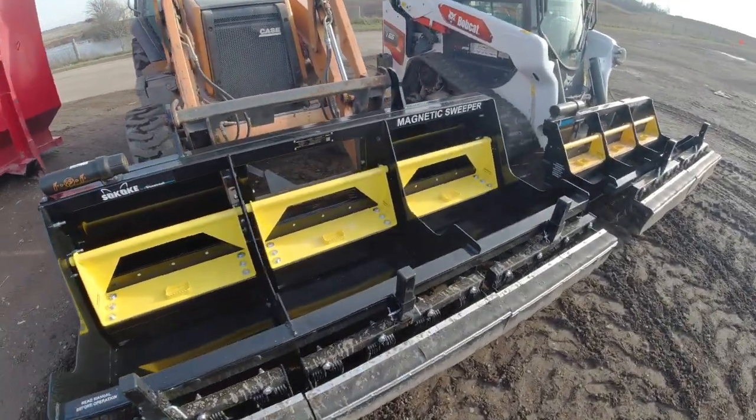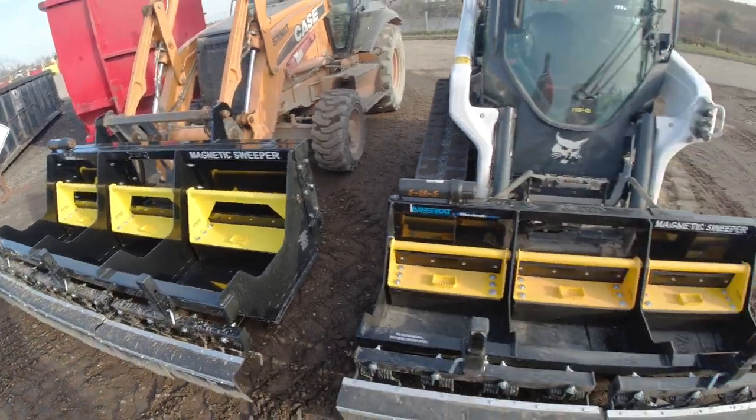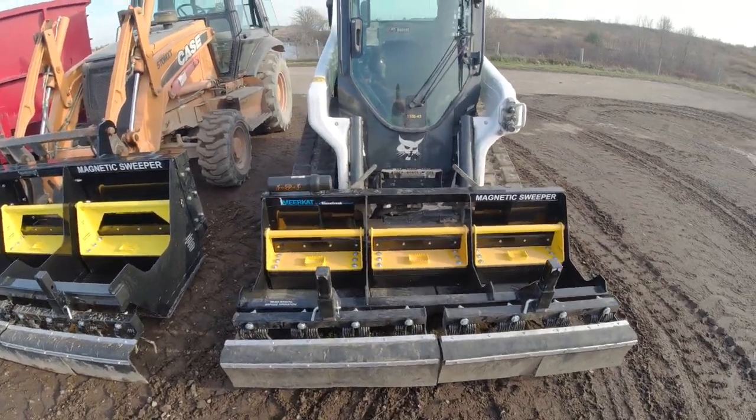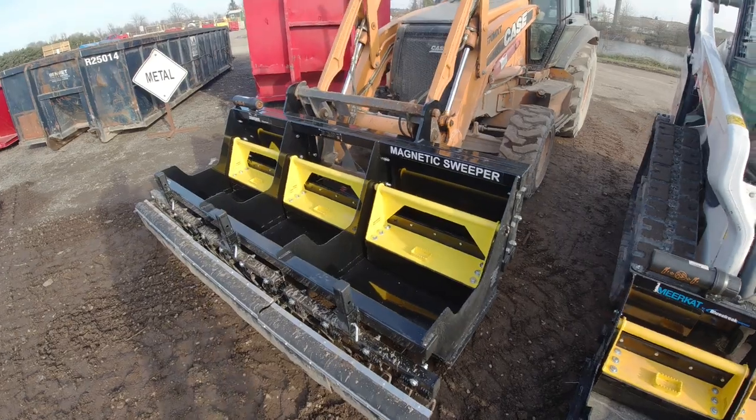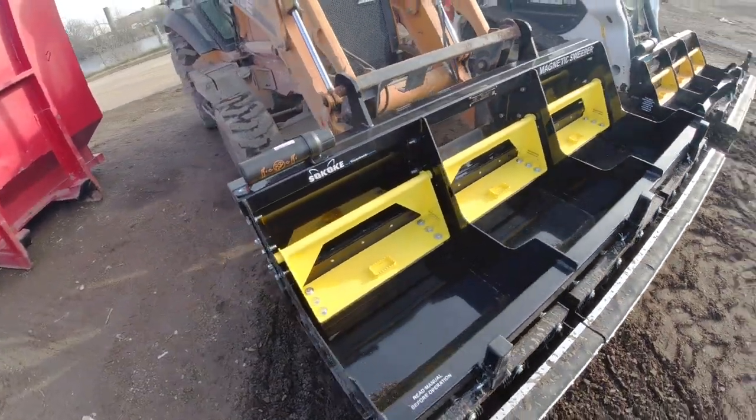Here are the features of the new Sakoki Magnetic Sweeper by Blue Streak Equipment. This unit is based off of our existing meerkat magnet, which is a smaller unit designed more for a skid steer. This unit was designed with loaders and larger skid steers in mind, and it can also be hooked onto tractors.